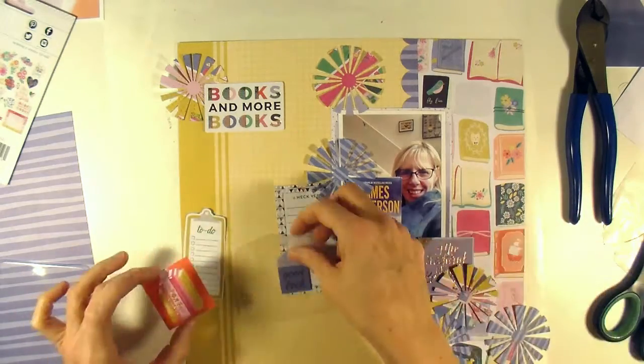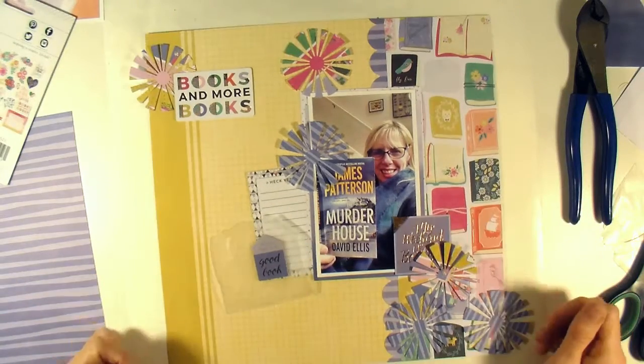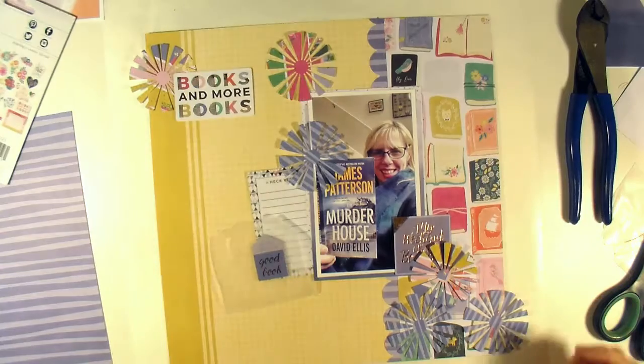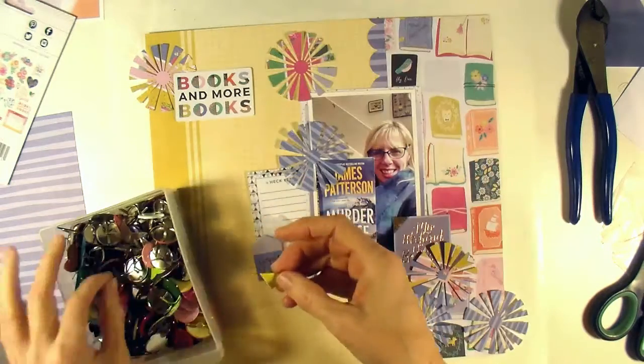I'm liking how this is coming together. I like the blue square over there on the right because it shows up against that book paper a little better than the orange square did. Then I like my journaling spot on the left and the 'books and more books' piece I'm going to use as my title up at the top. I also have that little chipboard piece that I'm going to put over by my journaling spot.